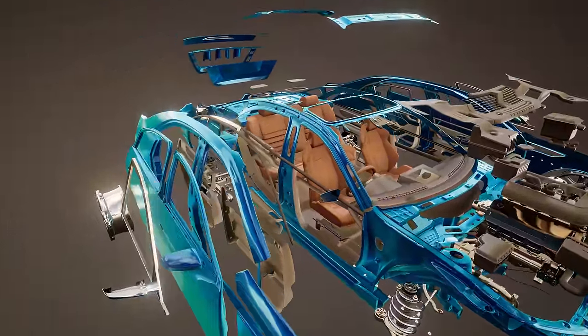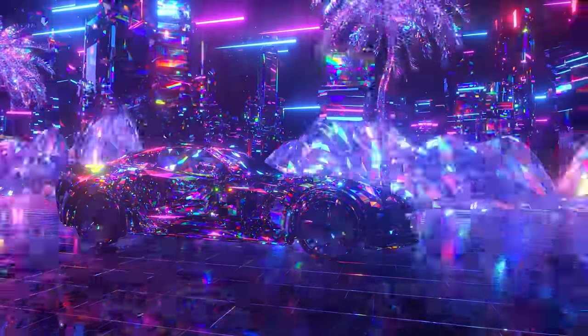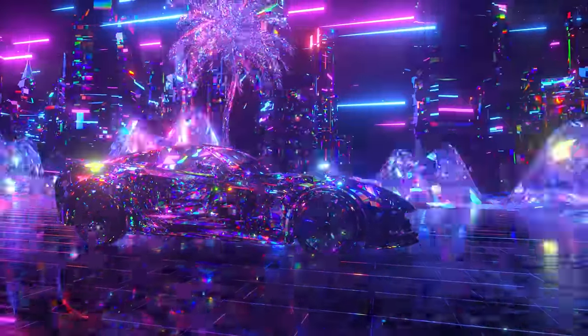Remember how we said earlier that the CAN bus system acts as an intermediary between all your sensors and the computer of the car? That means that anything directly connected to the CAN bus system creates an access point. On modern vehicles, things like the headlights and the taillights are actually connected to the CAN bus system. So in these situations, a bad actor could potentially access the CAN bus system through a light and then inject their own code into it.